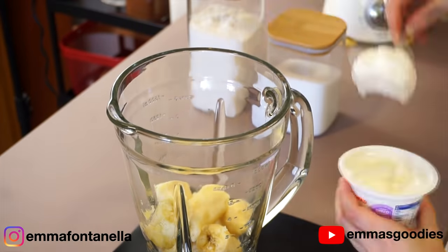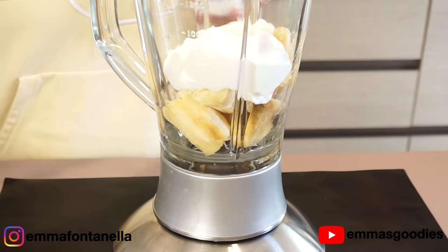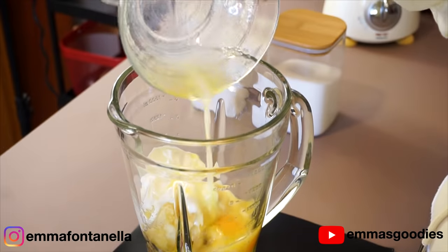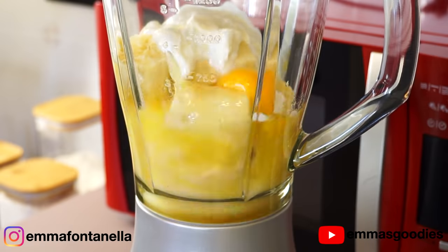Into a large blender, add two bananas. The more ripe, the more flavorful the banana bread. Along with the bananas goes the yogurt, which will yield a very soft, moist banana bread. Add two eggs and melted butter, and you're gonna blend this mixture on high for about 10–15 seconds.